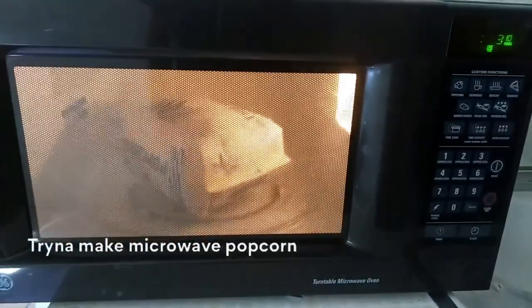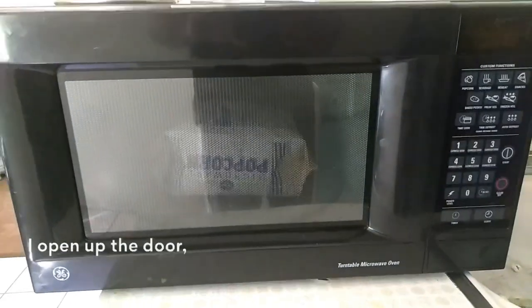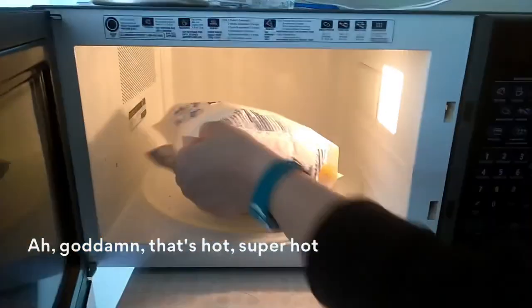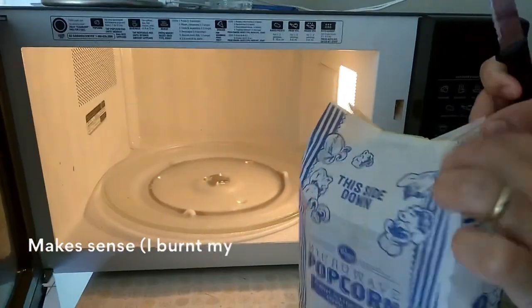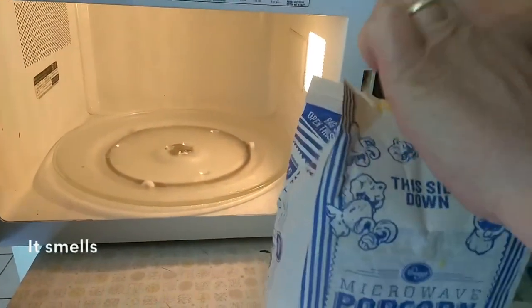The popcorn's done. Thank God. I open up the door, I take it out — damn, that's hot. Super hot. Makes sense. I burnt my finger. I open up the packet. It smells smoky.